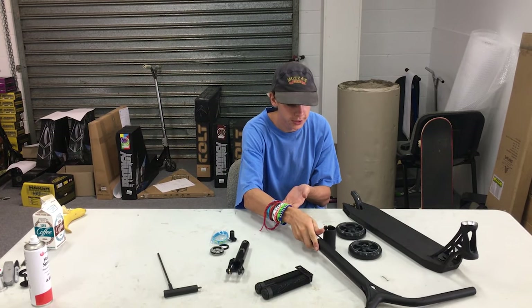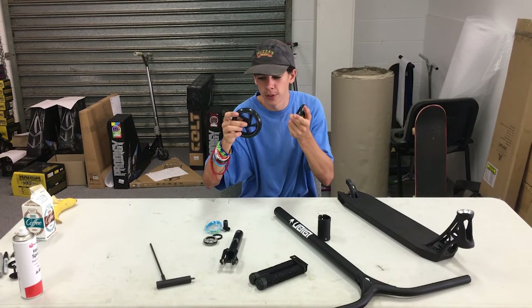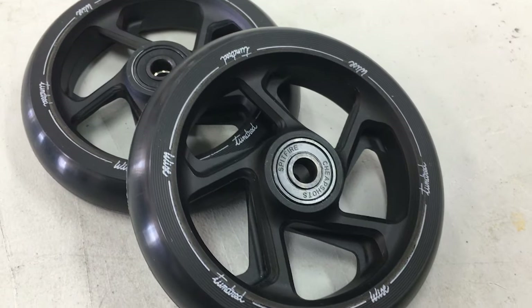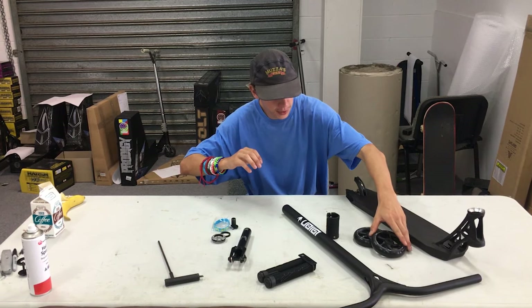So it's all gonna work. Rolling on some Wyze wheels — these are the Tundrids, 110mm wheels, pretty standard 88A. I'm a really big fan of the core design on those. I'm running some of those when I'm scooting.